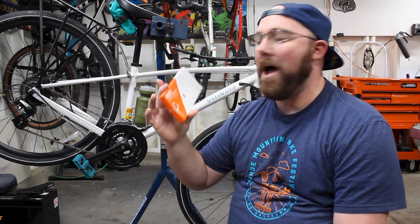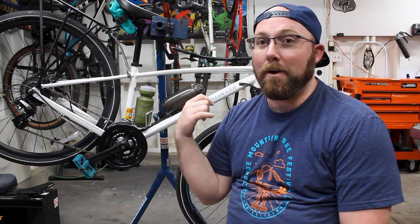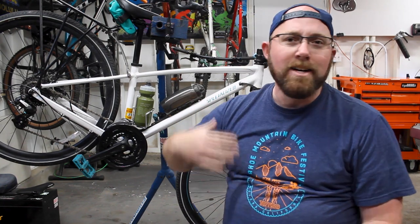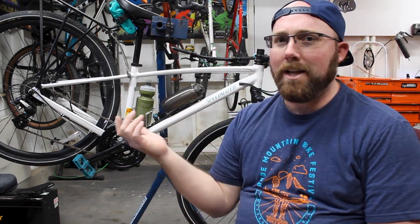That is the Fidlock Cageless Magnetic Mounting System — this is their Twist Bottle 590 and the Bike Base. If you're interested in checking one of these out for yourselves, I'll link it in the description down below. A big thanks to Fidlock for sending me their bottle and mounting system so I can try it out, show you how it works for a beginner cyclist, and share this cool innovative product. It's definitely a cool design — even for more experienced riders it makes the bike look cleaner without a traditional water bottle cage. Hopefully you guys enjoyed the video. If you did, give it a big thumbs up, and let me know any comments or questions down in the comment section below. I will see you in the next video — thanks for watching today.